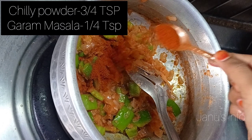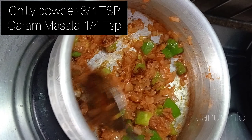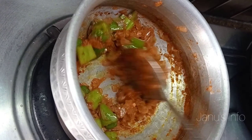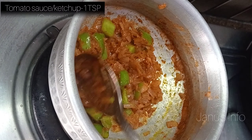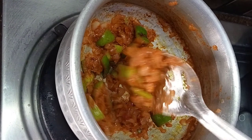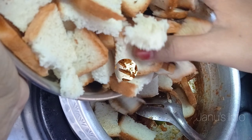Let's add the chili sauce. I'll add 1 cup of chili sauce. Now add some sauce — 1 spoon. You can add some sauce, but it is optional. Add it directly.